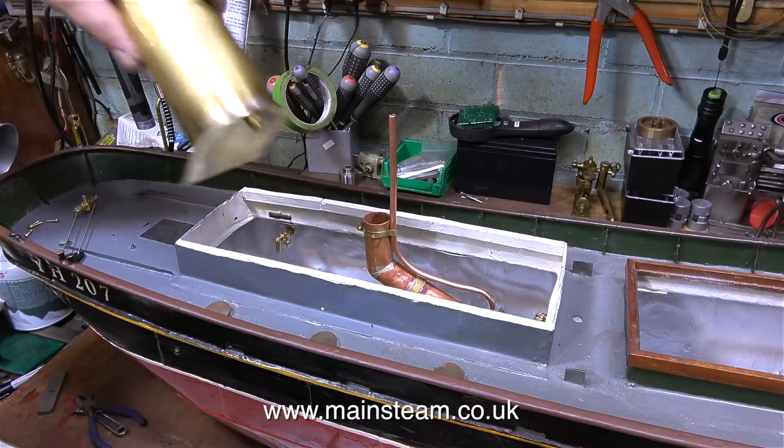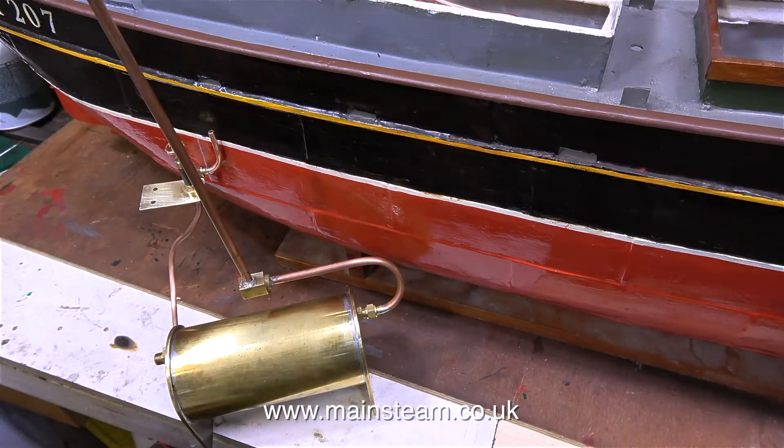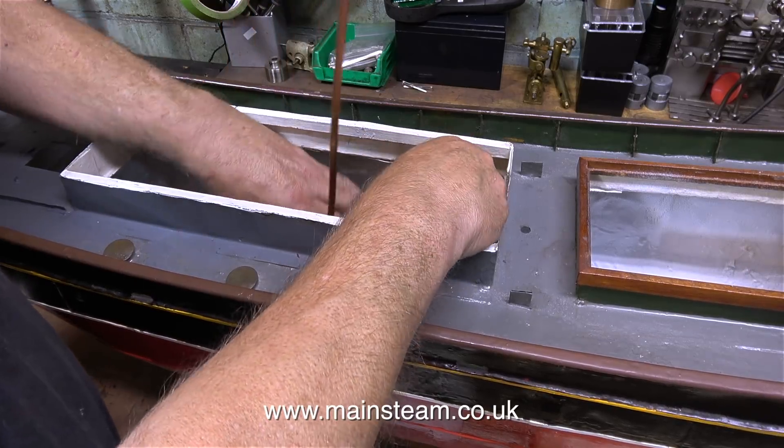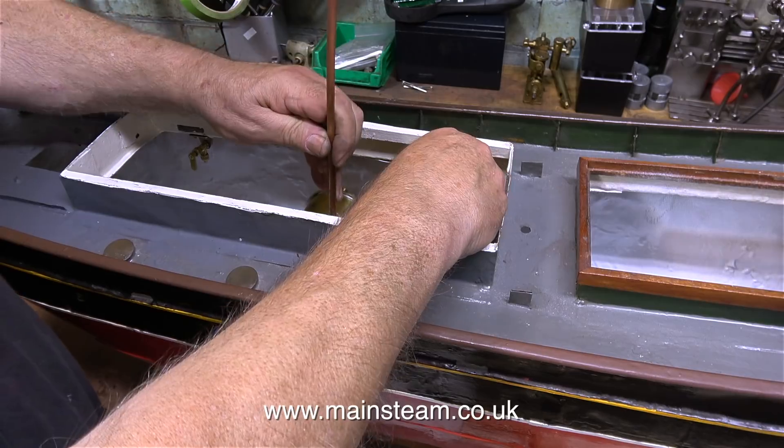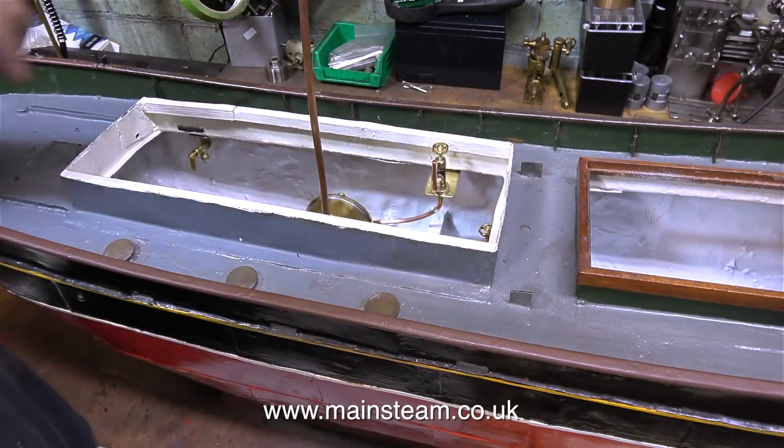In this clip I'm checking that the condenser can be easily lifted out of the hull without having to take off any of the piping. Here I've fitted the main exhaust pipe from the condenser, and the condenser complete with its fittings and exhaust pipe went back into its holder inside the hull without any of the pipes having to be removed.